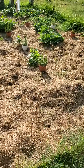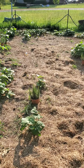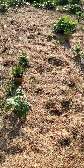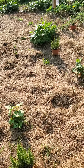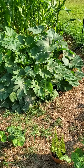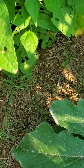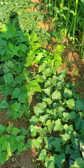Over here we got some grass clippings drying out so I can use them as mulch to keep down the weeds. Over here you can see the green beans didn't do so good — a lot didn't come up. I tried to be conservative with the seed and apparently that's not how you do green beans, so lesson learned. Put that stuff out generously. Got some zucchinis in there, some green beans, and some sweet potatoes.